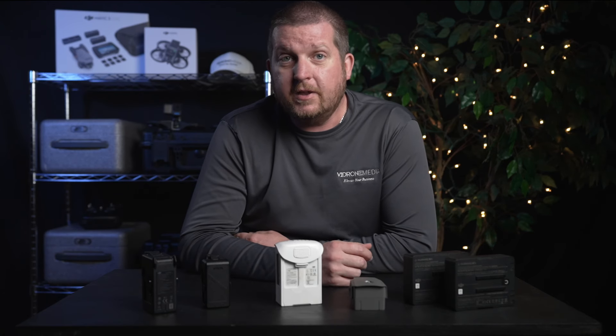LiPo batteries have a limited lifespan, however, typically lasting somewhere between 200 to 400 charge cycles if properly cared for and if you're lucky. More likely, you're looking at probably 150 to 300.